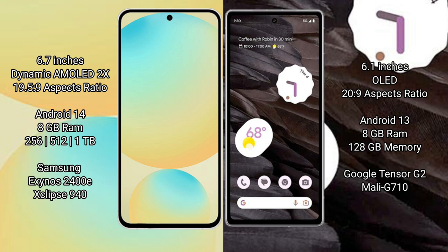The Samsung Galaxy S24 FE runs on the Android 14 operating system, while the Google Pixel 7a runs on the Android 13 operating system.